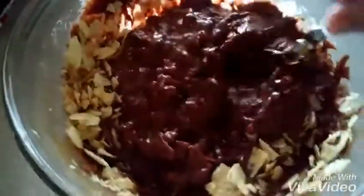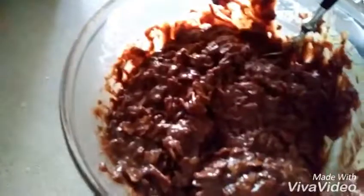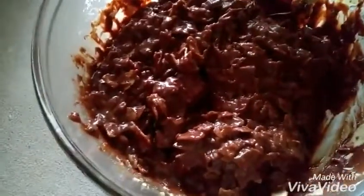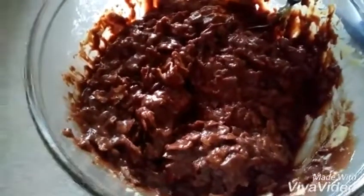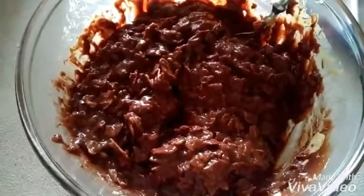I'm going to crunch up my chips and put them in. Mix it up — you'll probably need a whole bag, or as much as you want. Just mix that up real good, and if there's not enough, put more. You want to coat them real nice, just like this. Leave some chocolate because it will be better for hardening. Now put this to the side.